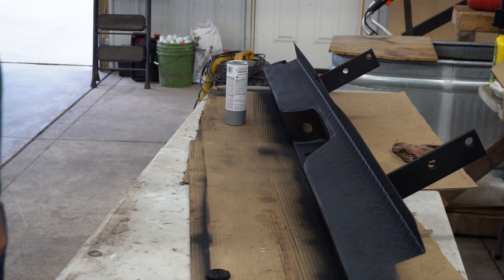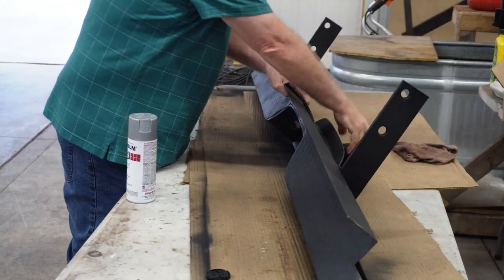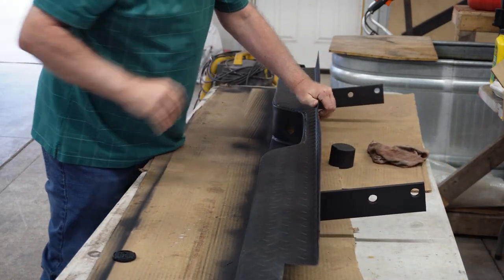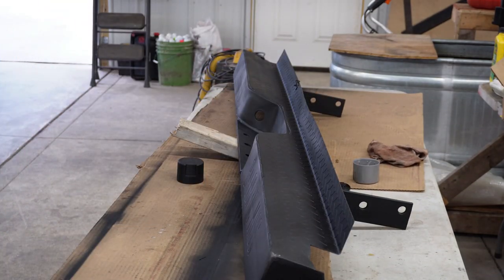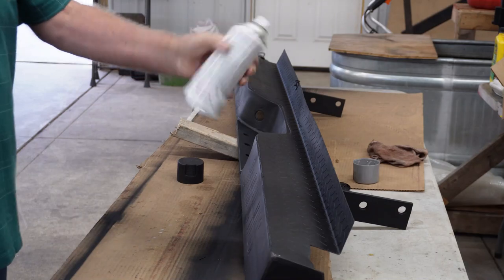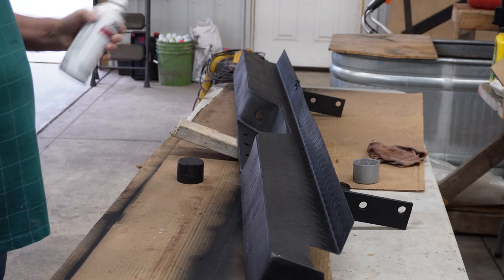The first step I want to take care of is putting a coat of metallic gray on this bumper. I have no idea how that's going to turn out, but we're going to find out. Let's get started — I want it to dry. Put a couple of coats on it. I'm going to use a Rust-Oleum rattle can paint in metallic gray.